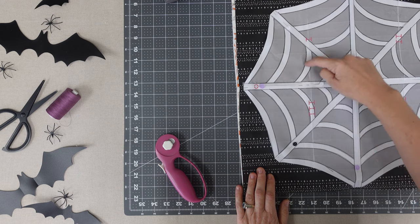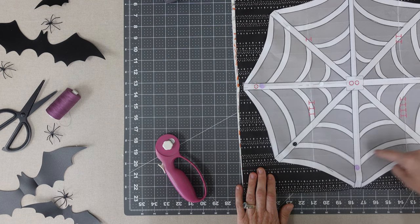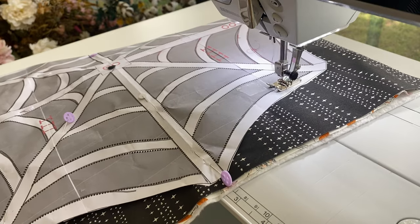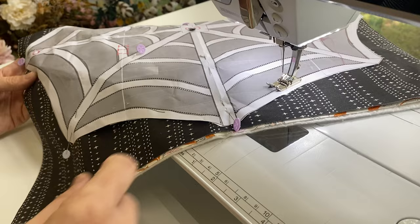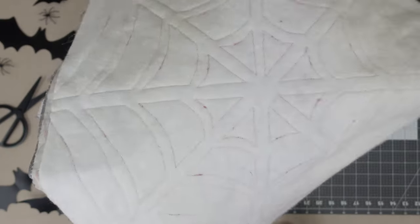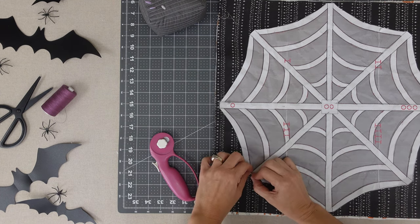Stitch on the dotted area in a clockwise direction using a small stitch to pierce your paper. Carefully remove the paper template.